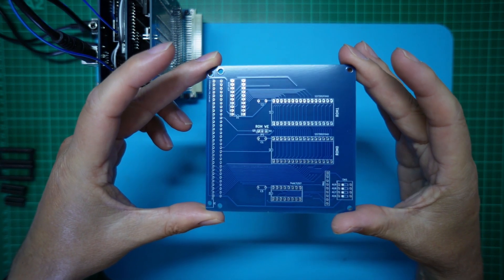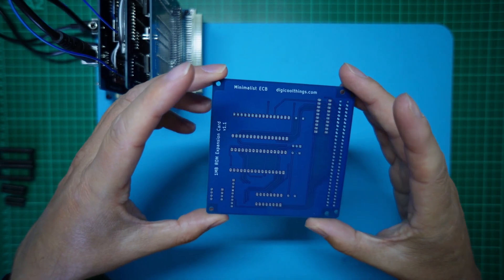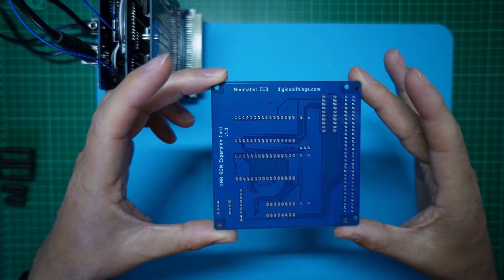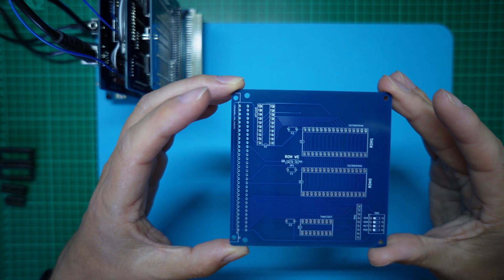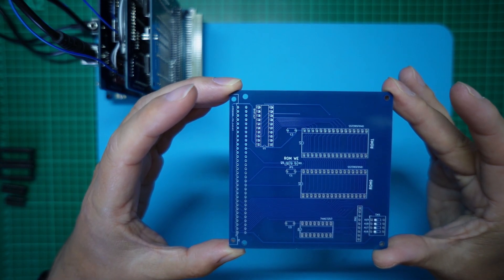The component side and the solder side. I'll start with the IC sockets: two times 32-pin, a 20-pin, and a 16-pin.